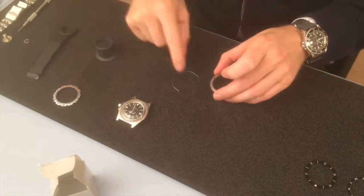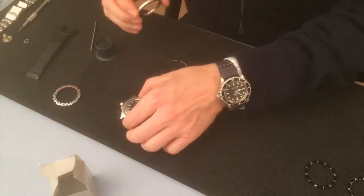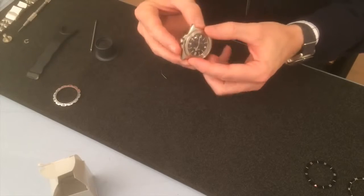Here it goes — I'll put the ring, and let's see if that one fits. It does, seems so.